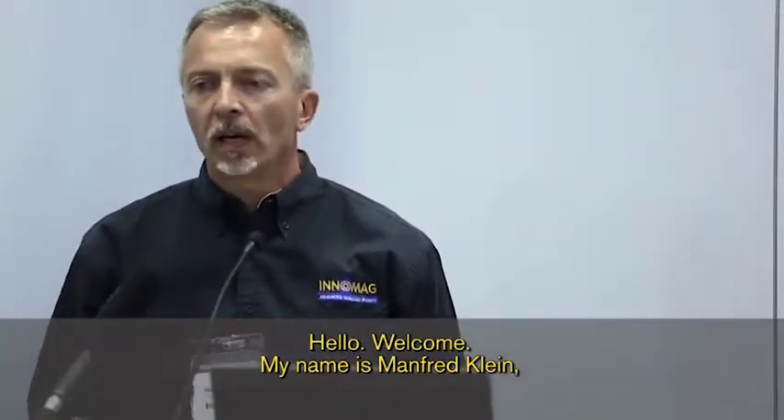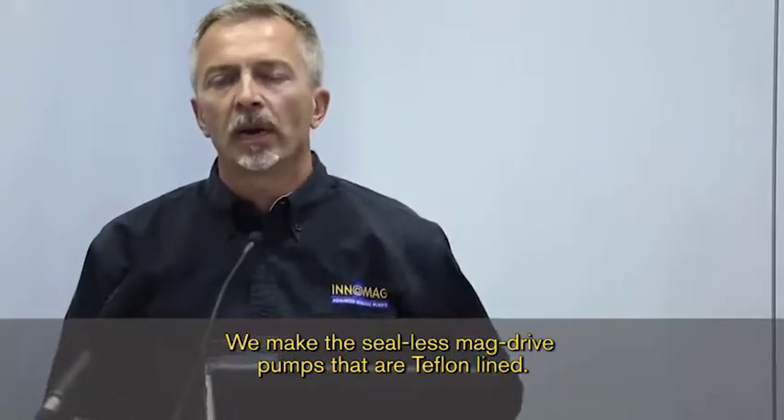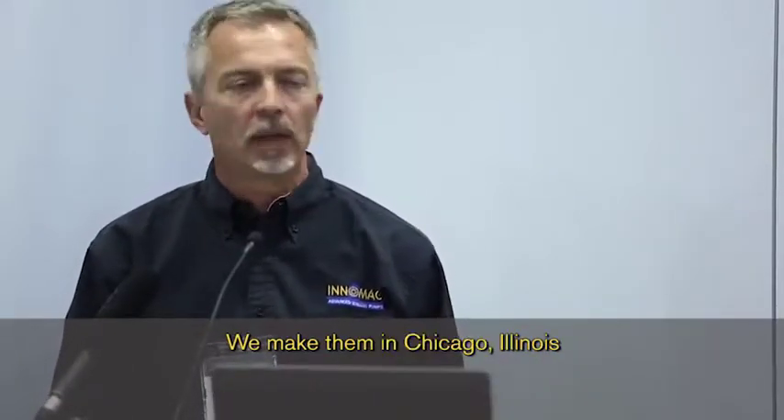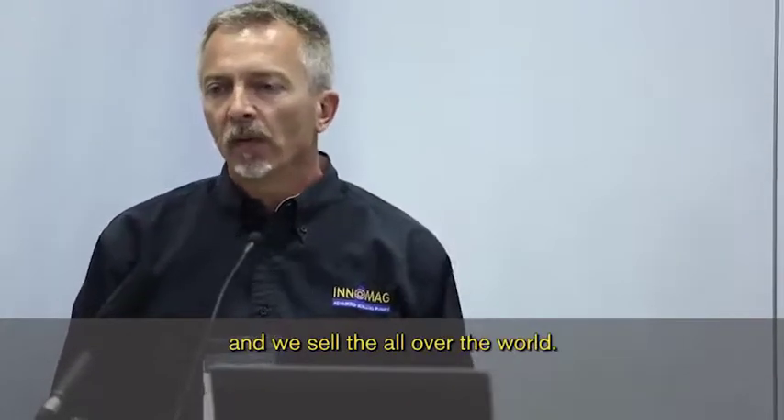Hello, welcome. My name is Manfred Klein. I'm with Innovative Mag Drive, or InnoMag. We make the seal-less Mag Drive pumps that are Teflon lined. We make them in Chicago, Illinois, and we sell them all over the world.